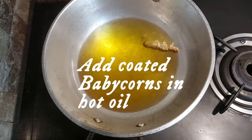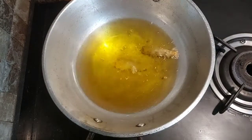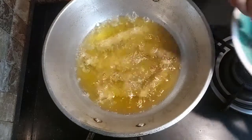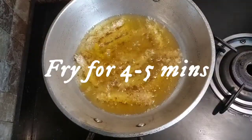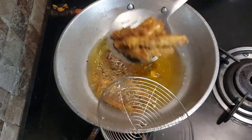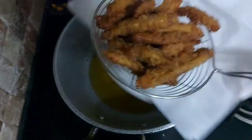In hot oil, put your baby corns to fry. If you are not going to refrigerate them before frying, during the process the bread crumbs will separate from the baby corns. So do refrigerate them before frying. It will take around 4 to 5 minutes, and your baby corns will turn golden brown and crispy.